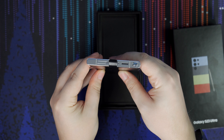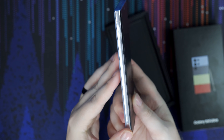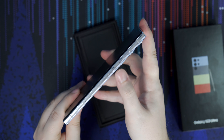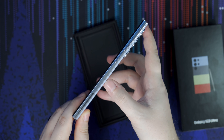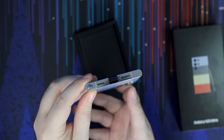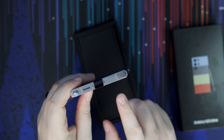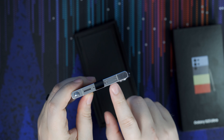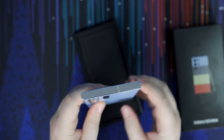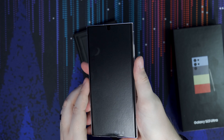Obviously it's going to be a smaller display than the inner display of the Fold, but I normally use just my front display 80 to 90% of the time. It's very rare that I actually take two hands to open up to the main display. So going from this display to the Ultra is going to be a huge difference, and I'm excited to see that.